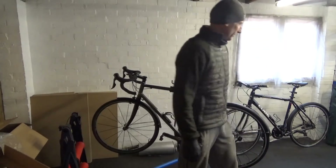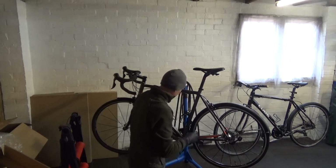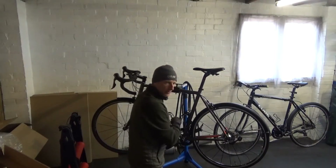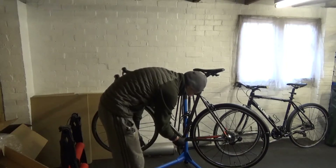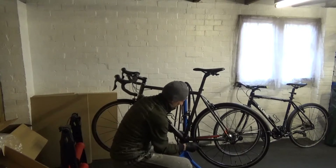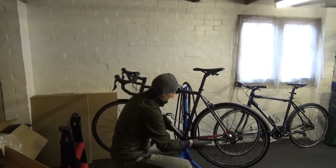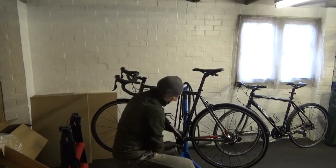I just need to get the allen keys — never got it all to hand when you need it. I'll crack on and loosen this off. Right, I've got the chainset removed. Now we just go ahead and take out the bottom bracket. Like I said, this one just happens to be a 105 that's in here at the moment.